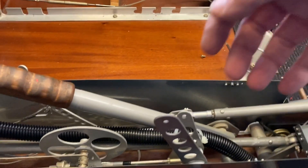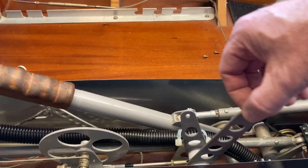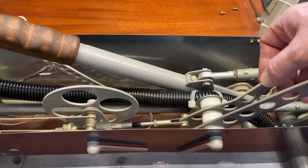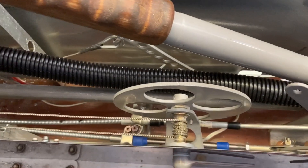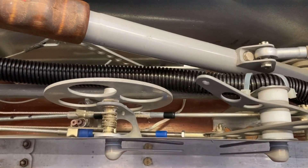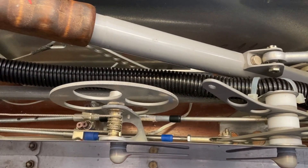There's the throttle and alternate air controls — that's the throttle there and that's the alternate air control there. All that work was done when Brian bought the Osprey. All the work that was done on this airplane is very well done — it's top-notch.